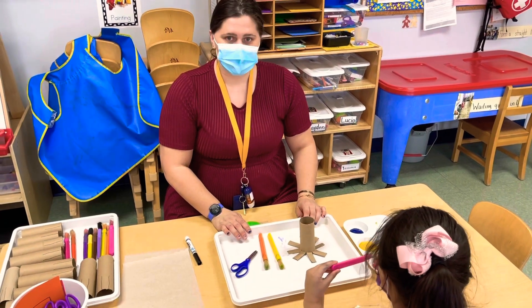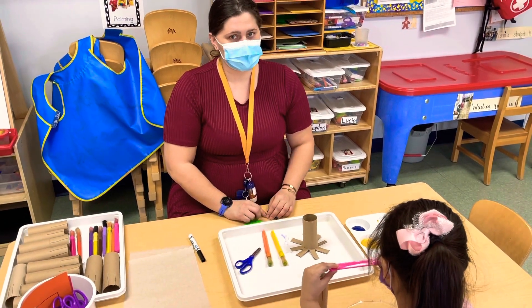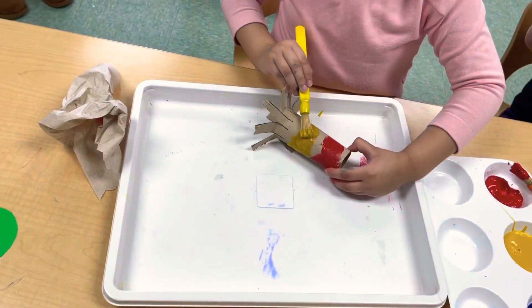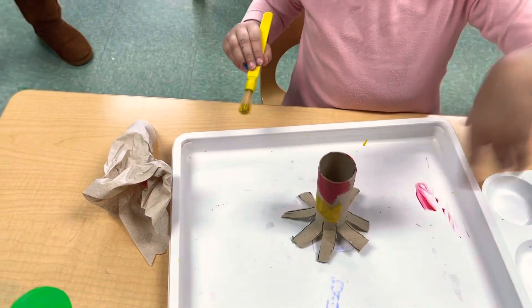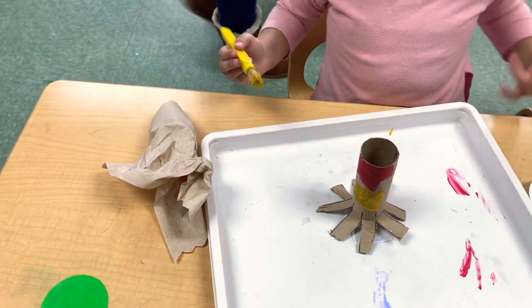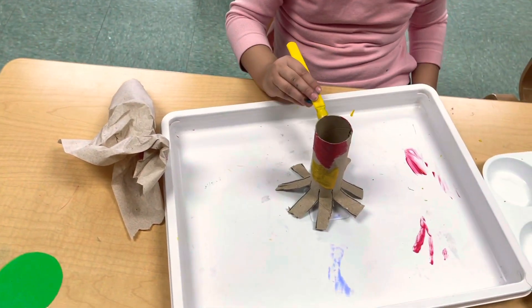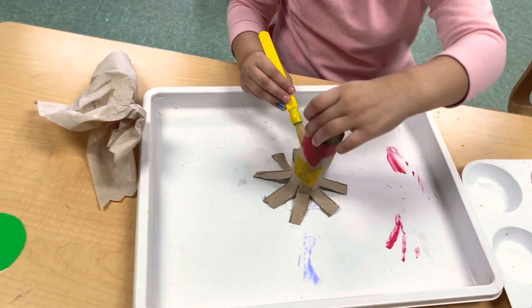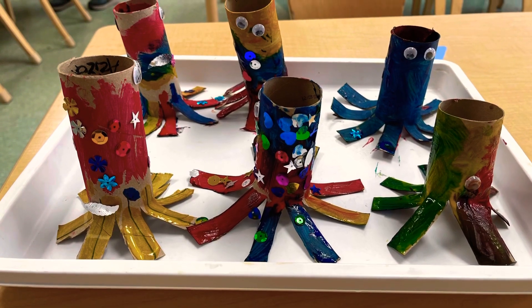We hope you have fun trying out this recycling and letter recognition activity. Nice work, Abby! What colors are you painting your octopus? Red and yellow — and looks like a penguin! Oh, and you're going to get blue? Very cool, very creative. Bye-bye!